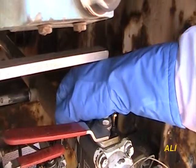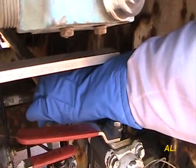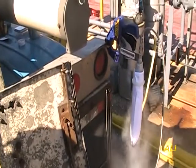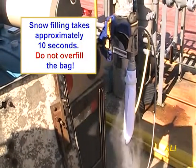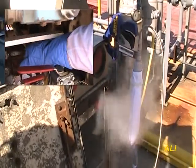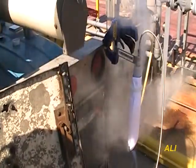Fully open the source valve. This will start a vigorous flow resulting in snow generation. The snow bag should rapidly expand and vertically stiffen as it fills. Snow filling takes approximately 10 seconds. Do not overfill the bag.